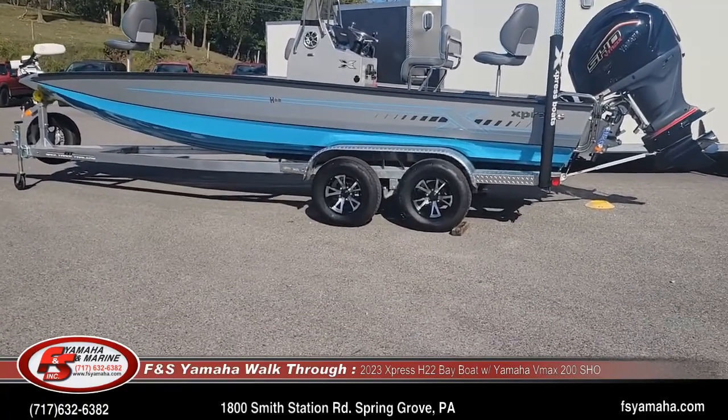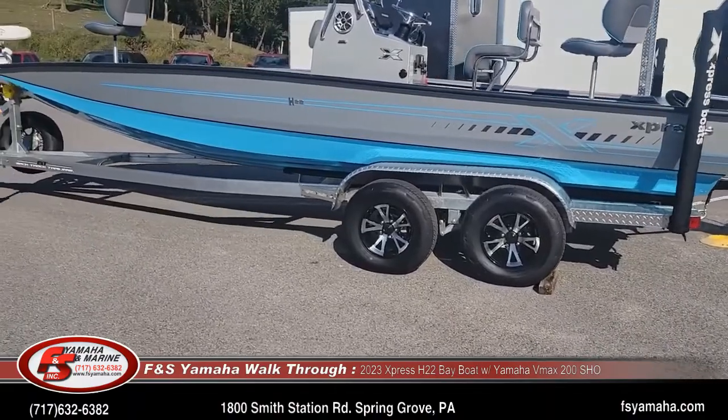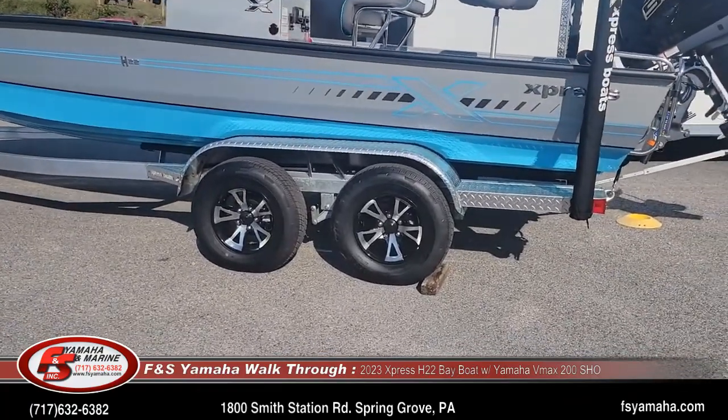Tandem axle trailer, which we suggest on all the 22-footers. Of course, all-aluminum trailer, which is made in-house by Express. Upgraded with aluminum rims and brakes on both axles.